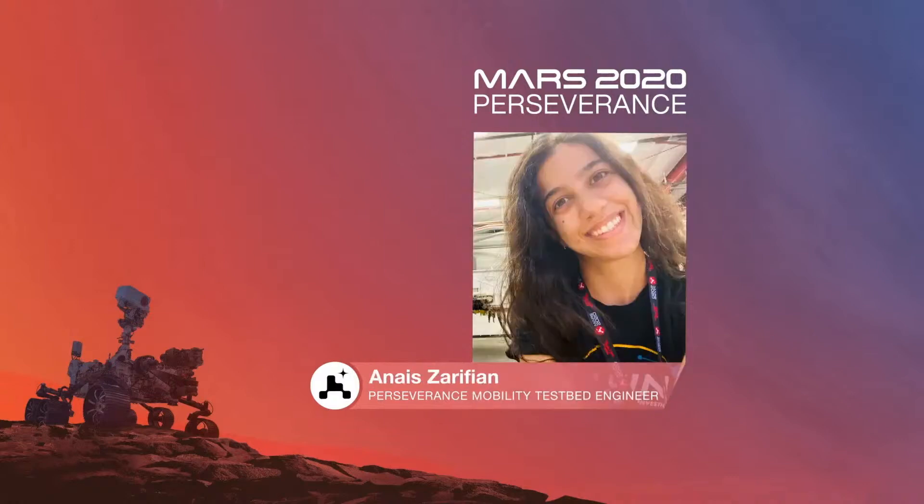Thanks, Robert. So before we get into the first drive, I wanted to give a little overview of our mobility system.